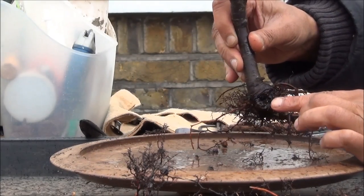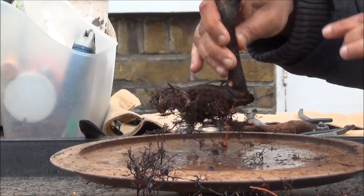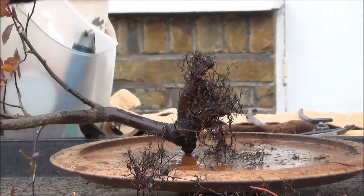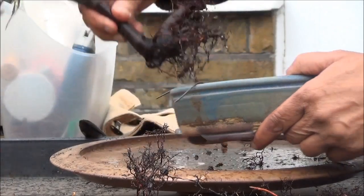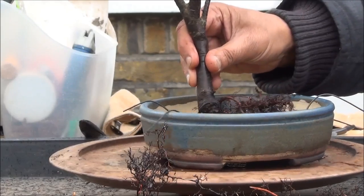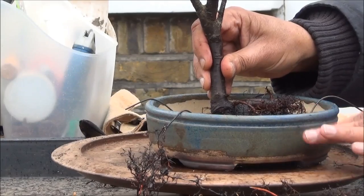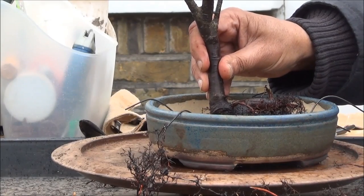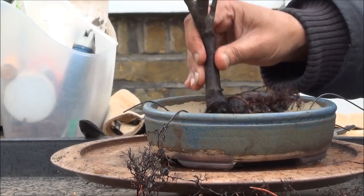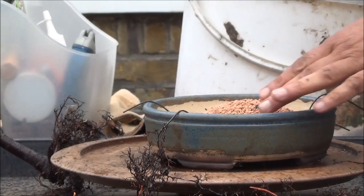It looks like something was removed from here and we'll leave that as it is. The pot is ready — I'm going to use this pot, it's partially glazed and I think it will suit the tree. It's sort of lighter, slightly bluish, greenish and brownish at the bottom. We'll start repotting — it's starting to rain so I'll have to speed up a bit.